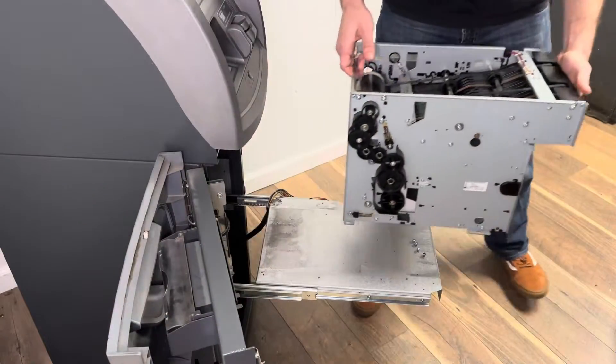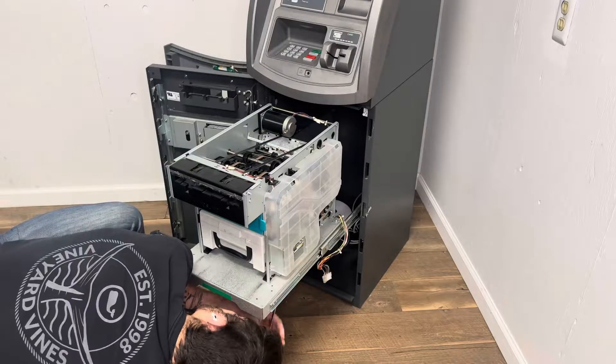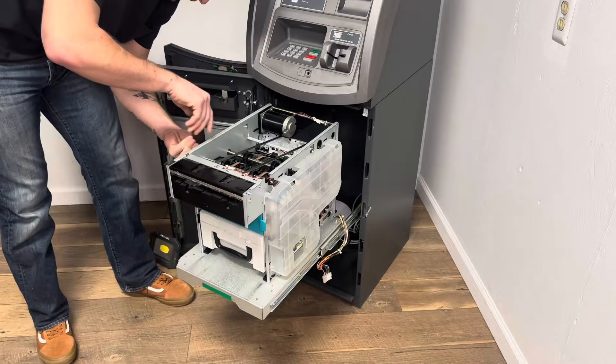Then you're going to take out your old CDU and replace it with the new one. You are then going to add all of the screws that you took out.